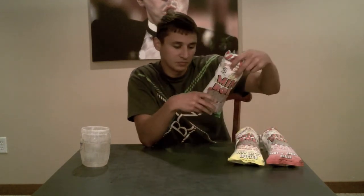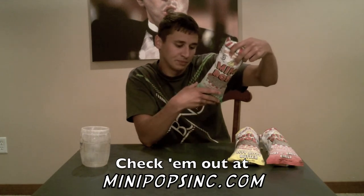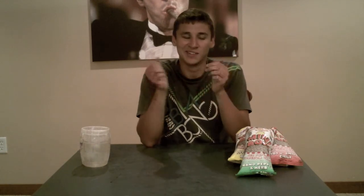Really all of these are pretty good in their own right. I know they do have a few more flavors — you guys can check them out at minipopsinc.com. Go ahead and check them out and see what kind of flavors they have for you.